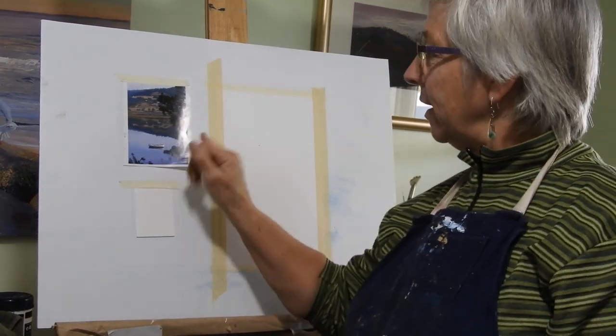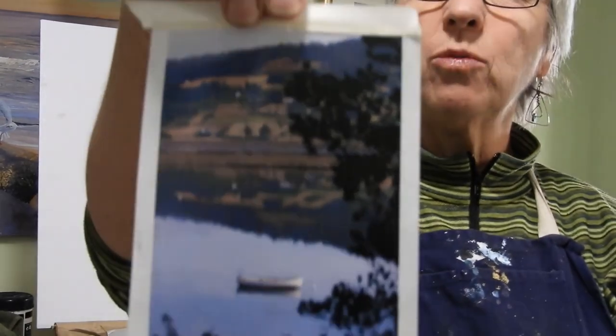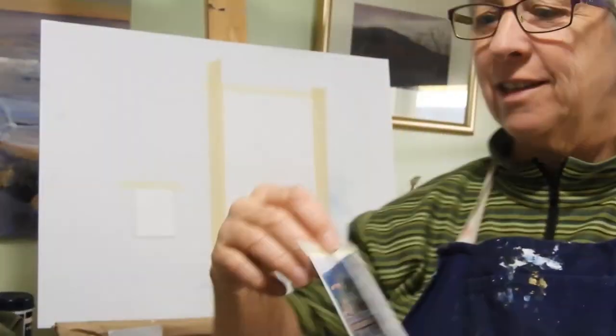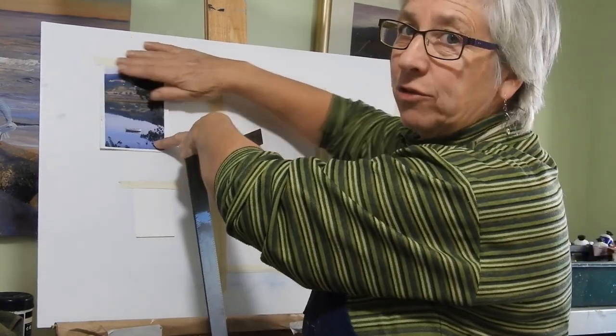Hi everyone, welcome to the studio. Today I'm going to be doing the reflection one, the little white boat in the Ewan River. I've just got that up on my board here, taped on.